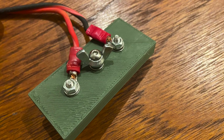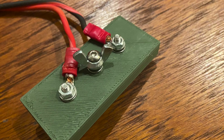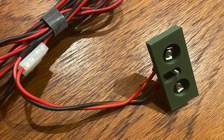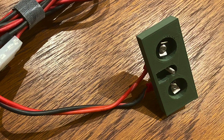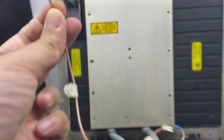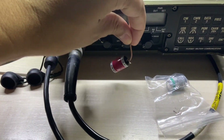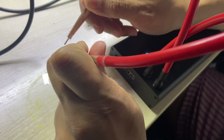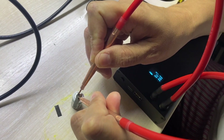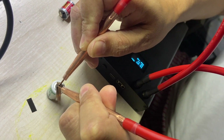I designed this adapter so you can use your Clansman battery on this radio — I will leave the link in the description. I found out that the main battery was really low so I had to replace it. 3.6 volts is all you need.